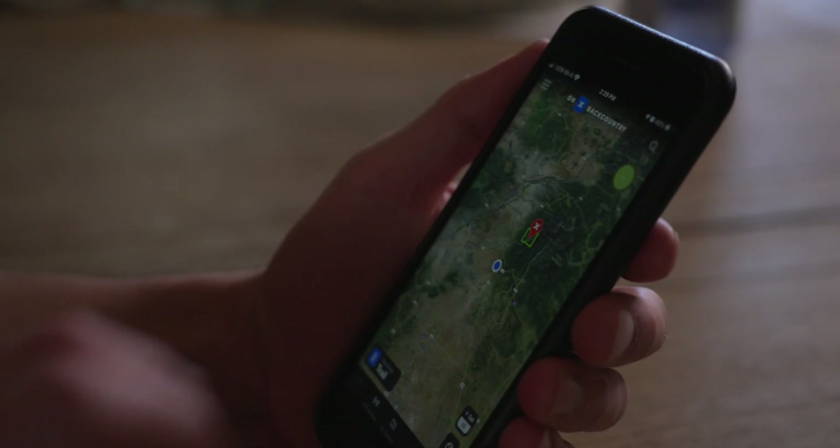Hey everybody, today I want to introduce you to onX Backcountry — it's the newest app from onX. It's a great tool for hikers and backpackers as well as backcountry skiers and snowshoers in the wintertime. Let's take a look and I'll walk you through how to use the app. Today I'm going to plan a hike, so let's get started.